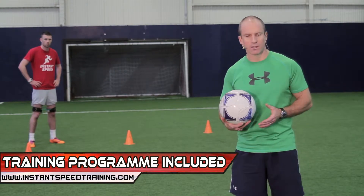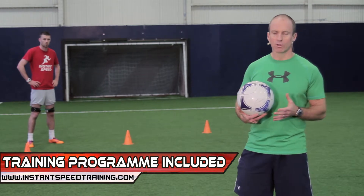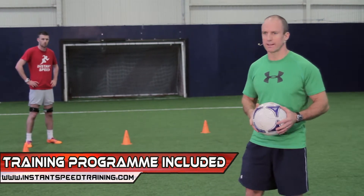This drill is called the Lateral Shuffle. It involves Kieran working with the speed bands, moving laterally, taking small explosive steps, not letting the heels make contact, low centre of gravity and moving quickly from left to right.